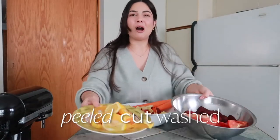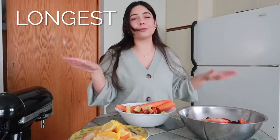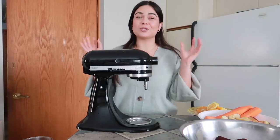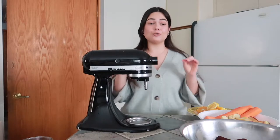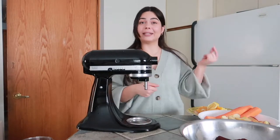I have peeled, cut, and washed all of my produce, so we can finally get started. This is really the longest step, so once you get through it the rest is super easy. There are many different ways to juice — I used to put all of my produce into my Nutribullet, blend it all up, and then strain it with a nut bag.